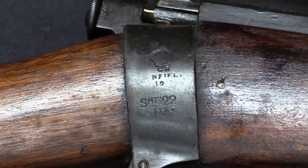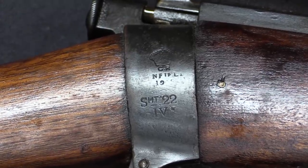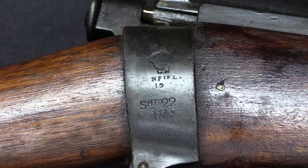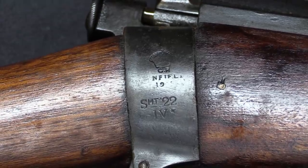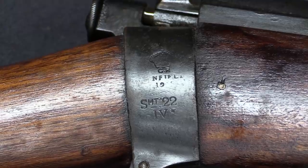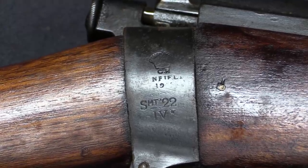This started out with a really long designation. In 1926 — just a couple of years after it was introduced — they changed the nomenclature. They changed it to the Rifle No. 2 Mark IV, which is a lot simpler than the whole Rifle, Short, 22-inch, RF, Mark IV long designation they had been using.